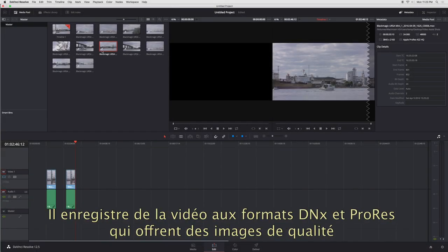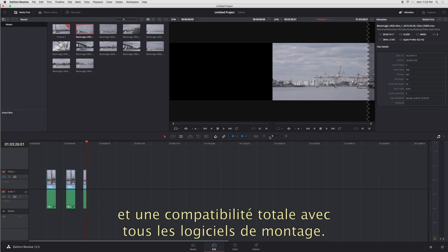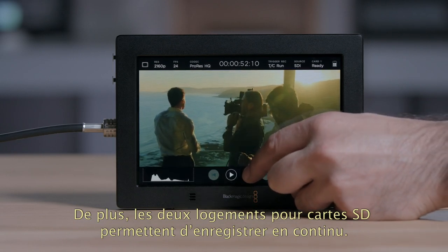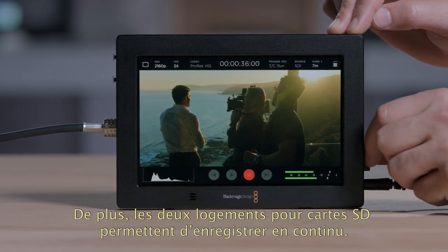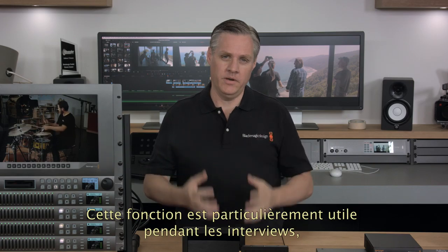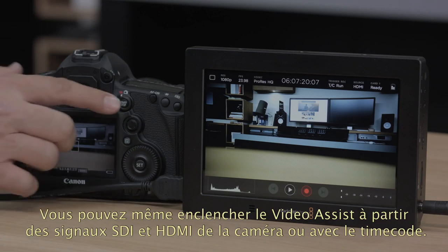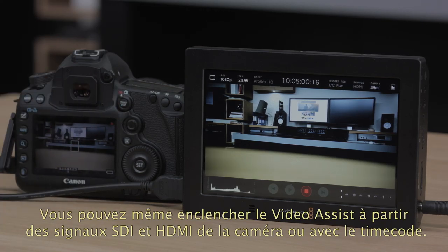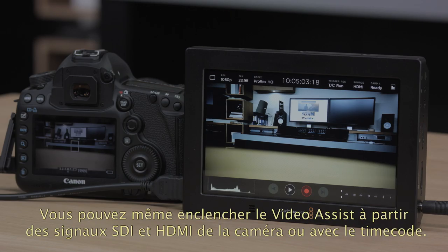The Video Assist uses high-quality ProRes and DNx recording, so you get great quality and full compatibility with all editing software. You also get much longer recording times because Video Assist 4K features two SD card slots, so you can change cards while you're recording — vital when you're doing an interview and you can't stop recording just to change a media card. You can even trigger Video Assist from your camera as it supports SDI and HDMI triggers, or can even trigger recording when the timecode runs.